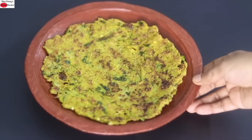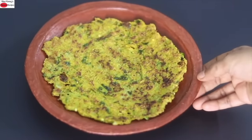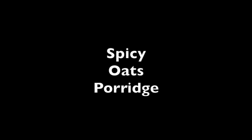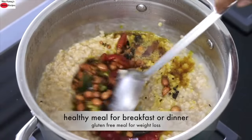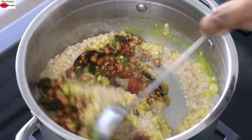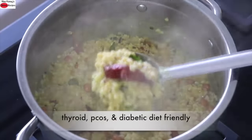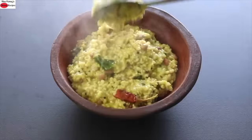My super healthy and filling oats cheela is ready to serve. You can enjoy this cheela with any homemade pickle or vegan raita of your choice — a perfect filling meal for breakfast or dinner. It can be enjoyed by those on a weight loss journey or those with health issues like thyroid, PCOS, and diabetes. Also an excellent meal for weight management.